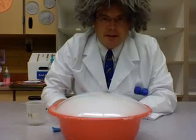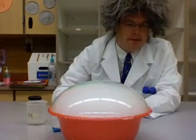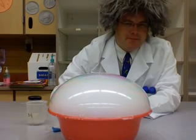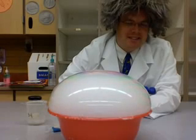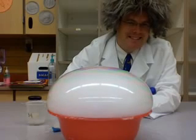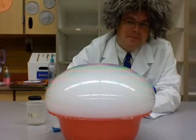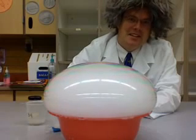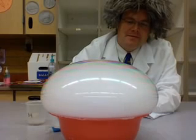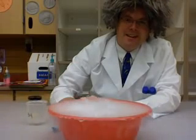It will form a bubble that will get bigger and bigger and bigger. When it explodes, it's really cool. It goes on a really long time. You gotta try that at home.